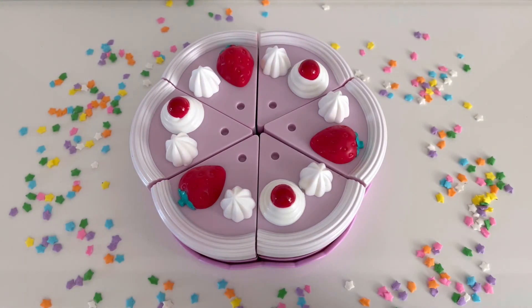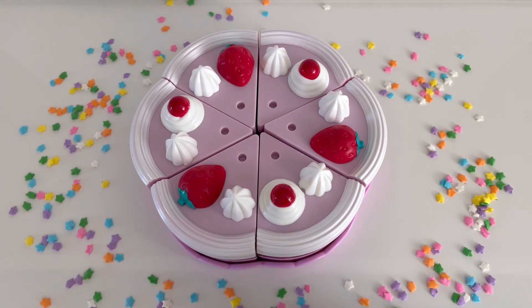Do you know someone that is celebrating a birthday? Maybe it's your birthday. What do we eat on someone's birthday? That's right! We eat a birthday cake.